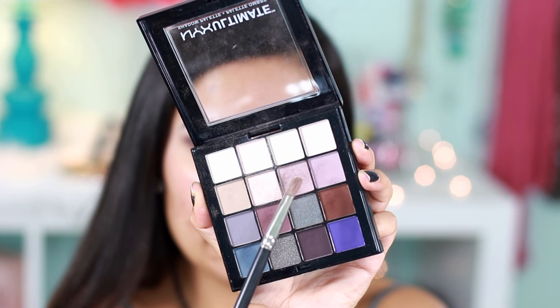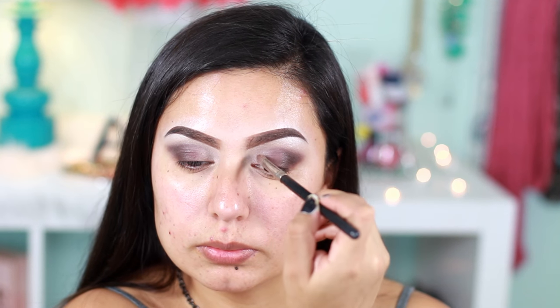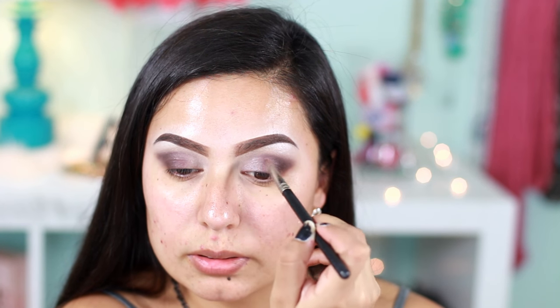Using this shimmery lilac color, I'm going to apply that in my inner corners of my eyelids. To make my eyes look nice, open, and wide awake, I'm going to use this Rimmel nude eyeliner and apply it on my waterline. For lining my eyes, I'm using Jessie's Girl liquid eyeliner in black — it's been my favorite so far, it's so easy to work with and very easy to apply.